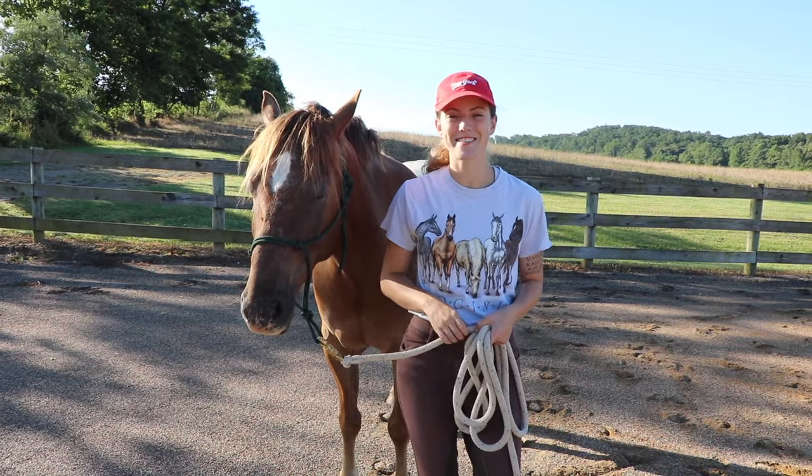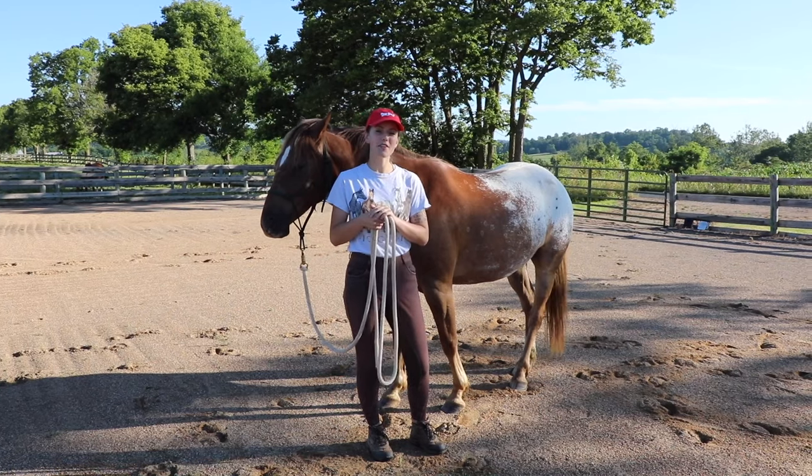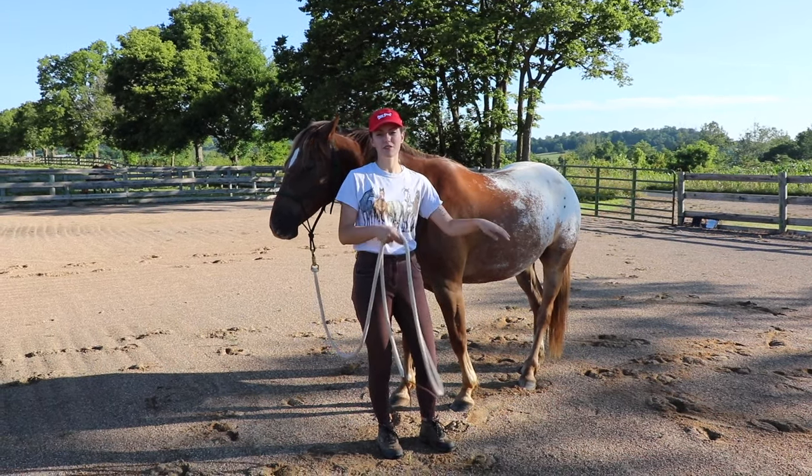When I apply pressure to my horse's hind end, I want their hind legs to step away from me, and I want them to cross one in front of the other.